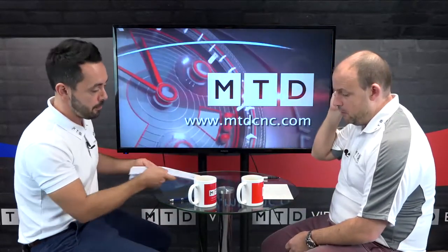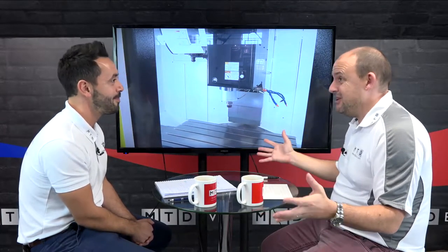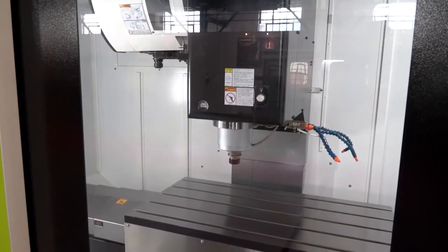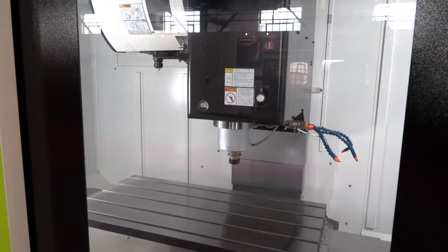Moving on to the Hartford — another box guideway machine. The Hartford is from TW Ward. I really enjoyed doing this interview with Julian — a very charismatic guy. He mentioned that this is one of their best-selling machines — the 1000 model. He preaches the virtues of the quality and build construction, again box guideways. He puts machines in and they don't miss a beat, then he sells them another one. That is always a show of confidence. We're only talking about a three-axis VMC, but three-axis VMCs are the most sold machine tools in the UK day in day out.